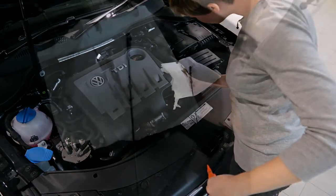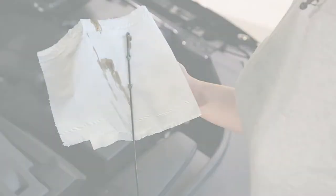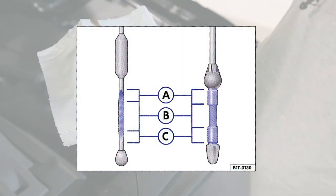At the bottom of the stick there are three sections. If your oil level is in section A, you do not need to top up at all. If the level is in section B, you should fill it up. But if the oil level is in section C, you must top it up straight away.